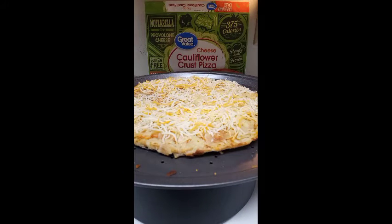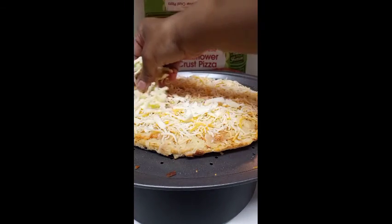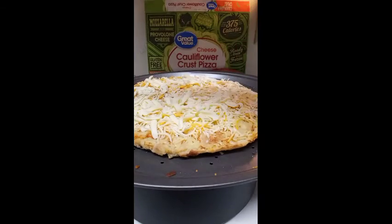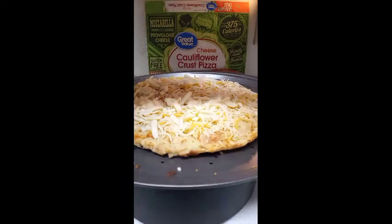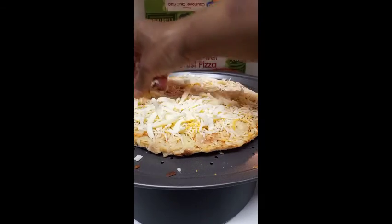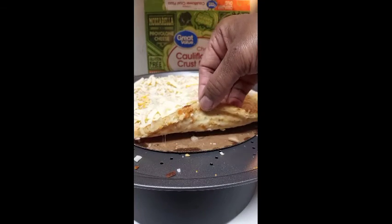Not a lot going on, but something is better than nothing when you're trying to keep up with your YouTube channel. Remember that — something is better than nothing. I'm not saying just throw anything out there, but sometimes that's all I've got. Now I'm adding mozzarella and provolone cheese to this pizza, and I'm liking the way the crust looks already.